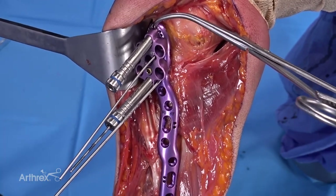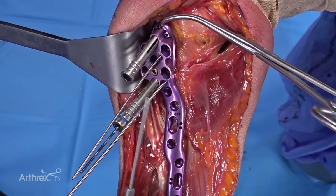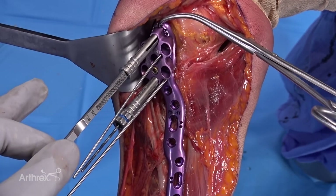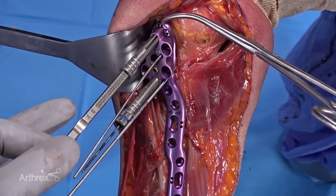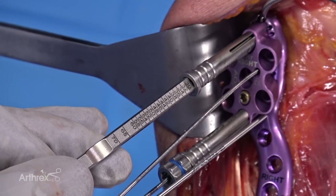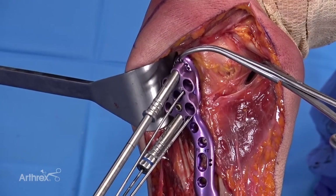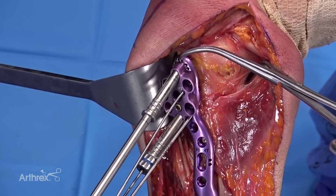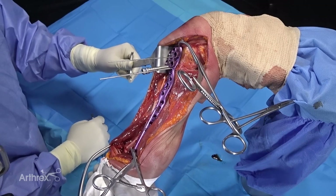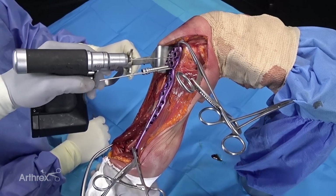There's also a depth probe that can be used — a blunt-tipped device that inserts into the sheath and gives you a depth measurement. It's blunt, so you can place it up against subchondral bone and get an accurate measurement. After getting a couple of points of fixation — usually two to three screws — I like to start pulling K wires out in order to give myself more room to complete the fixation.